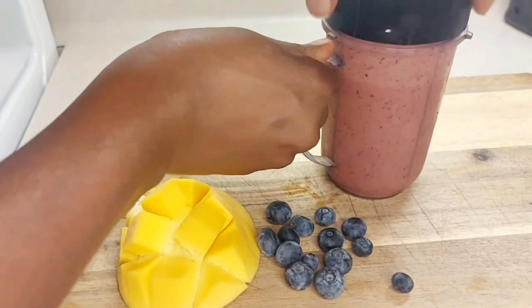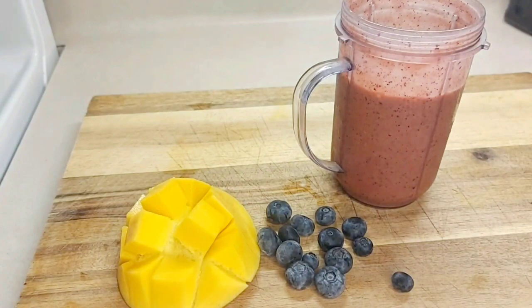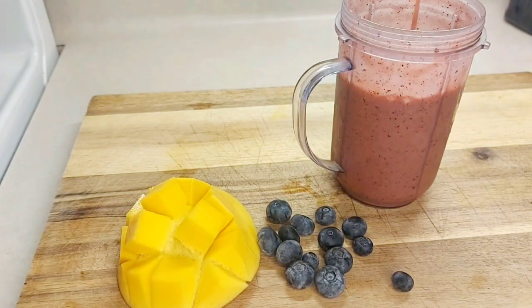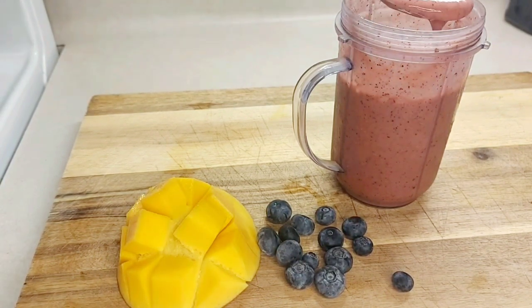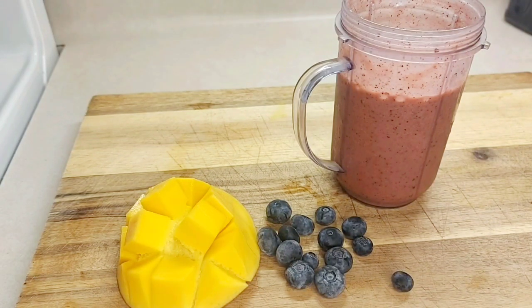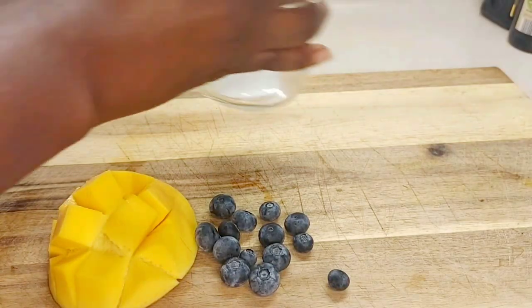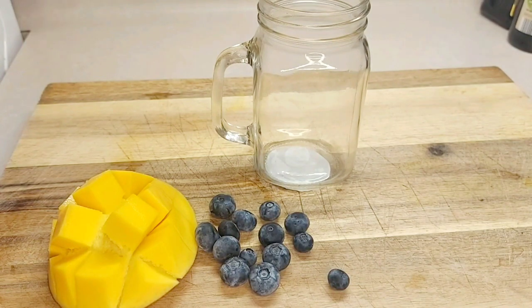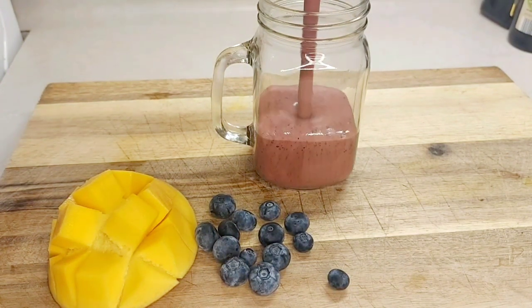There we go, we're finished! Let's look at the finished product — look at that goodness. Mmm, tastes so good, so delicious. Look at the goodness!